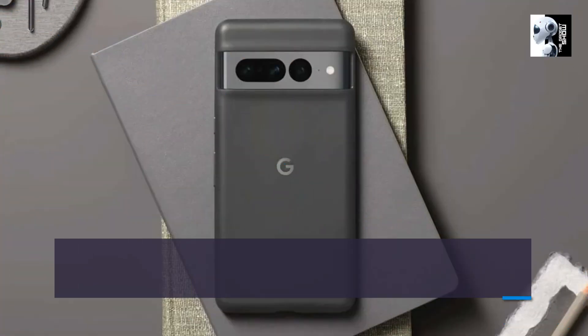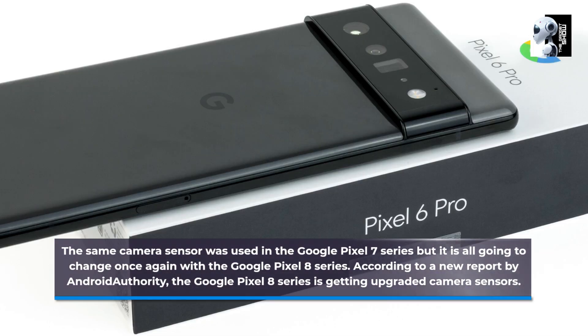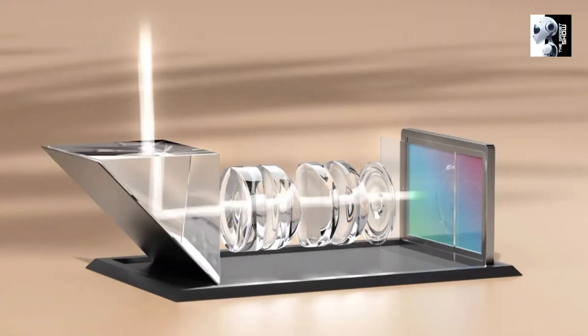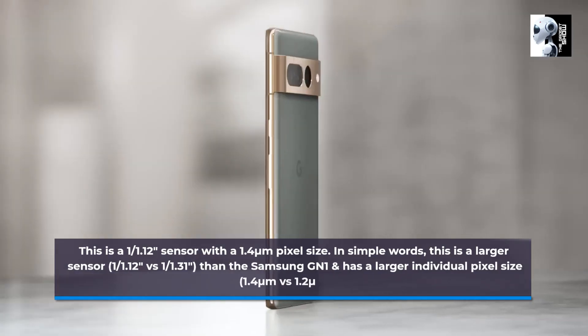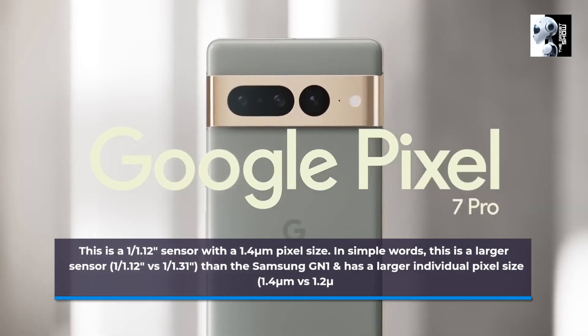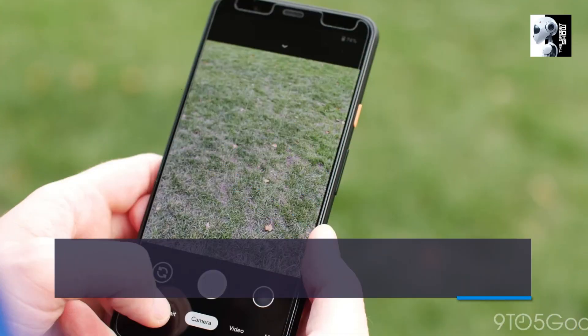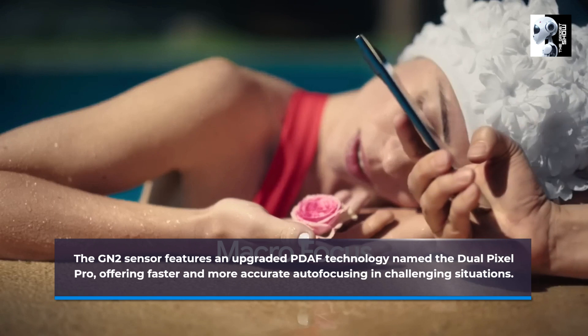The same camera sensor was used in the Google Pixel 7 series, but it is all going to change once again with the Google Pixel 8 series. According to a new report by Android Authority, the Pixel 8 series is getting upgraded camera sensors. The biggest upgrade is the Samsung GN2 sensor for the primary camera — a 1/1.12-inch sensor with a 1.4-micrometre pixel size, which is a larger sensor. The Samsung GN1 also has a larger individual pixel size: 1.4 micrometres versus 1.2 micrometres. The GN2 sensor features upgraded PDAF technology and an upgraded ultra-wide lens that enables more accurate autofocus in any challenging situations.